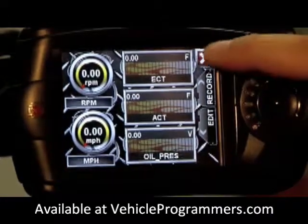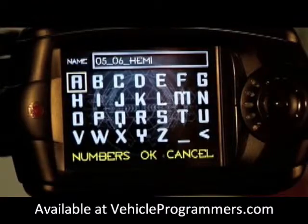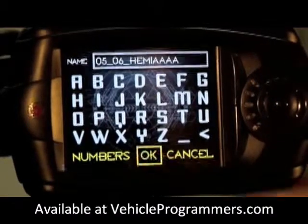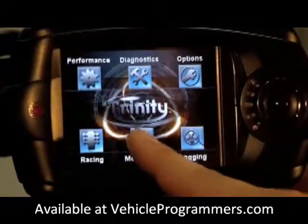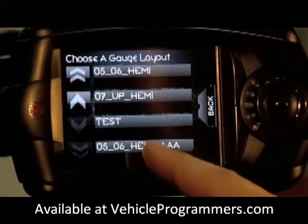Now before you exit, you want to make sure you save your layout and rename it. To access these layouts, all you want to do is click on the monitoring menu on your home screen and you will see your new layout which we just edited right here.